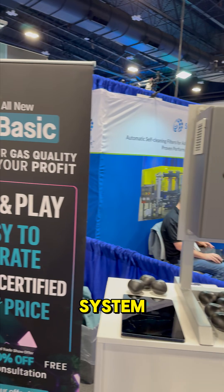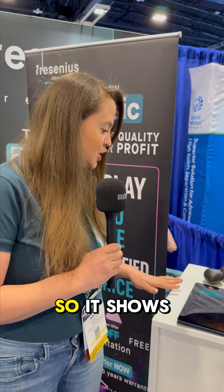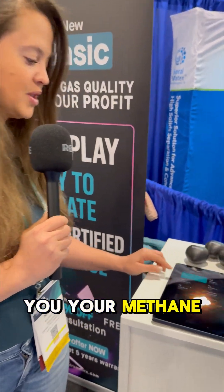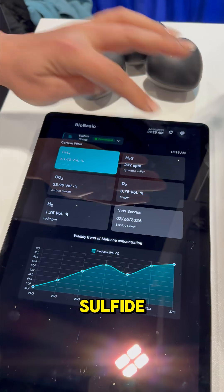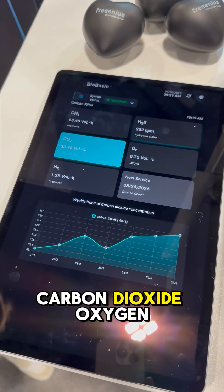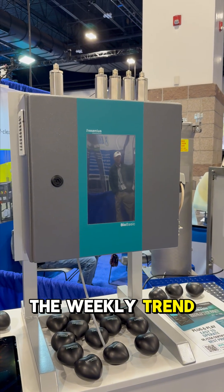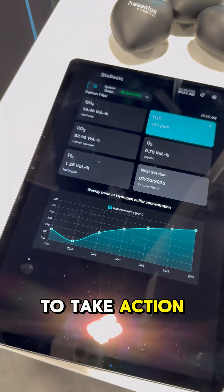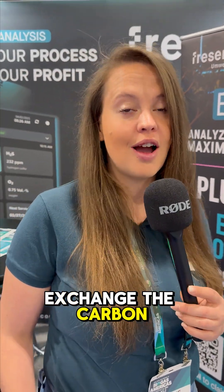The easy to operate and plug and play monitoring system measures all relevant process parameters. It shows you your methane concentration, also hydrogen sulfide, carbon dioxide, oxygen, and hydrogen. The weekly trend shows you when to take actions, for example to exchange the carbon filter.